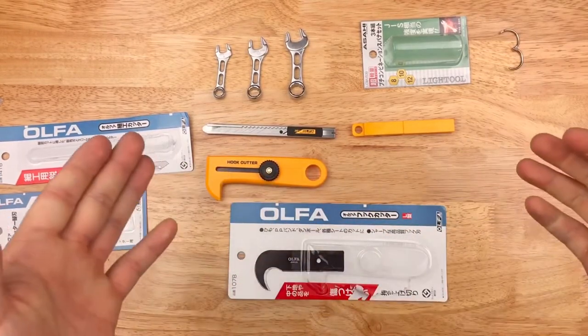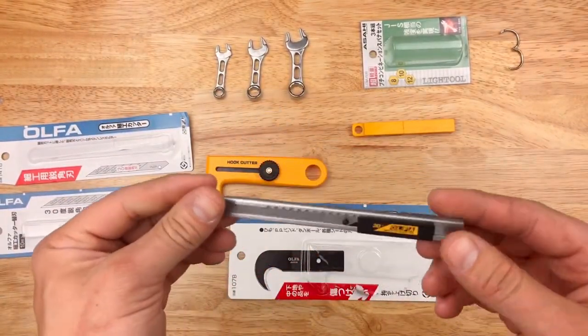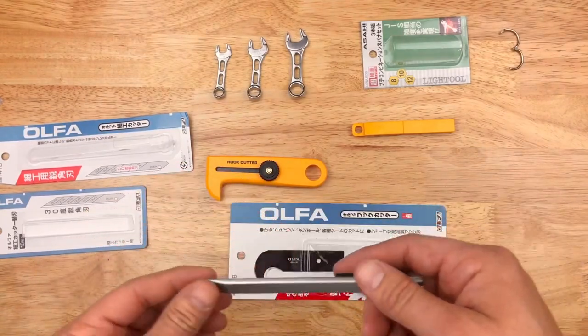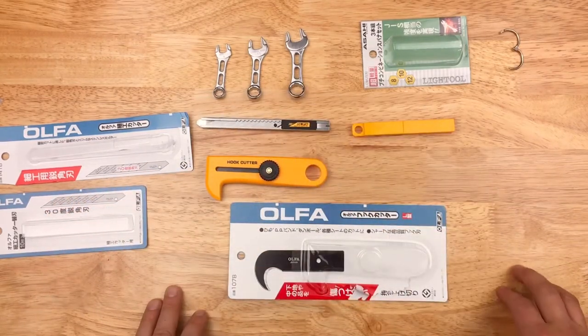We've got some really cool stuff coming up — some brands on the horizon: Koken tools, Nepros, KTC. So yeah, this is our first taste of Japanese products. Thanks for watching.